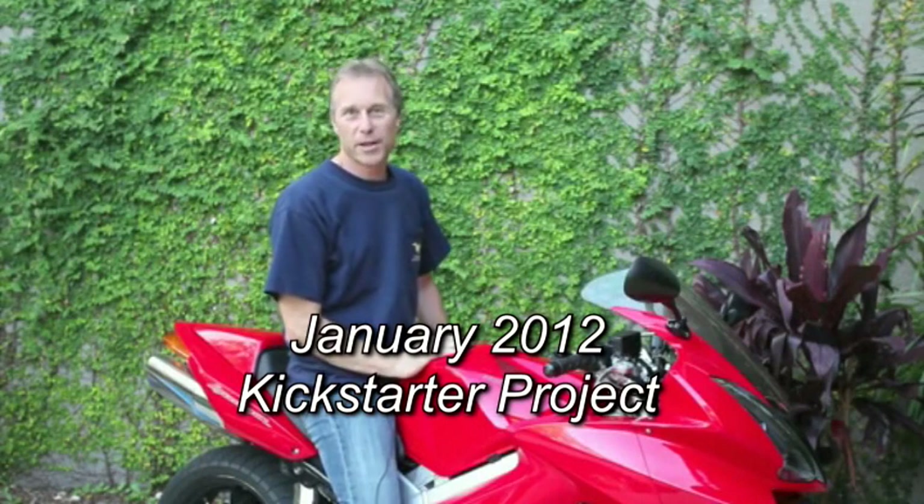We've been testing this new model for months now and we know the design is solid and reliable. Now it's time to manufacture them. In January 2012 we did a Kickstarter project to produce the first 100 units — this was very successful and we achieved over three times our funding goal, which was a huge help and got us started in business. Now, four years later, we're doing it again.